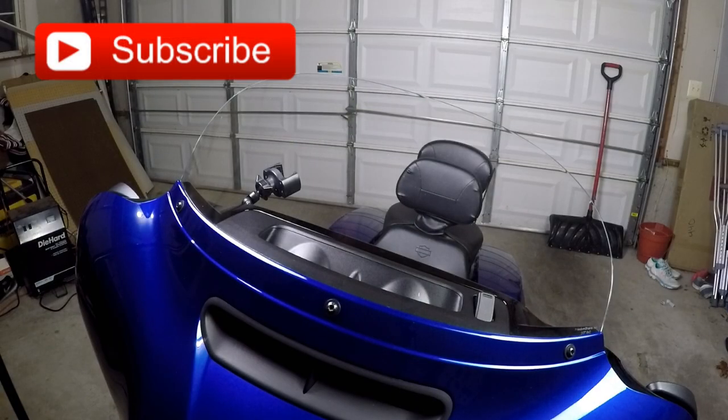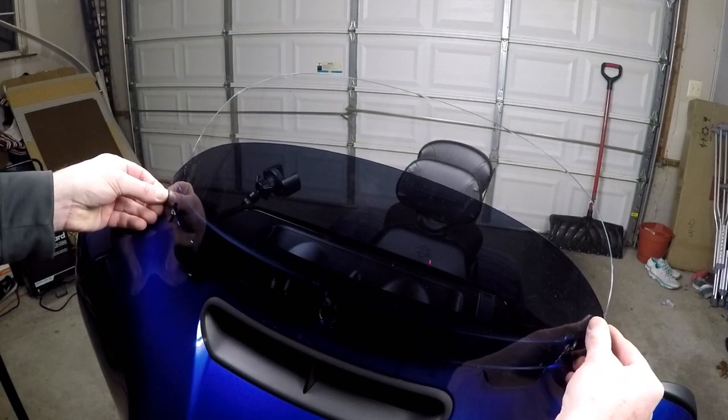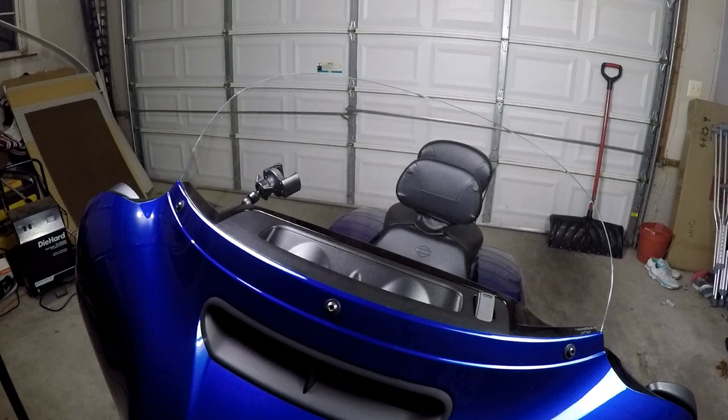When I bought this bike about a year ago, the standard windshield that came with it is this really thin 5-inch windshield. And while it looks cool, after riding about 2 or 3 weeks, I realized this wasn't going to be for me. I was getting buffeted all over the place, the wind was kicking my butt, and I realized I needed to get a larger windshield plus a thicker one as well.